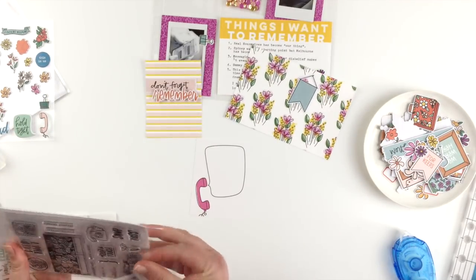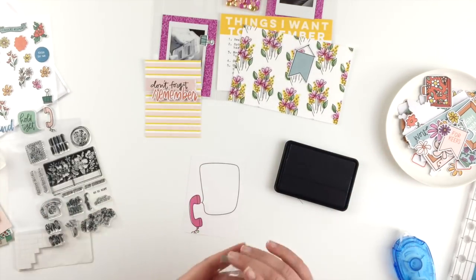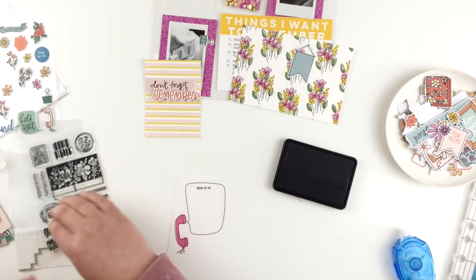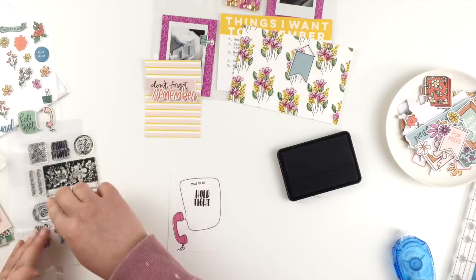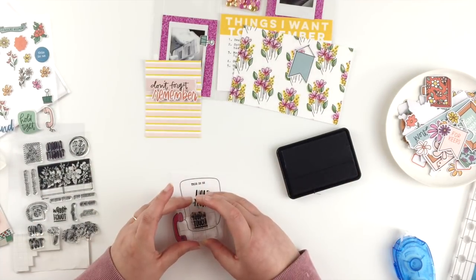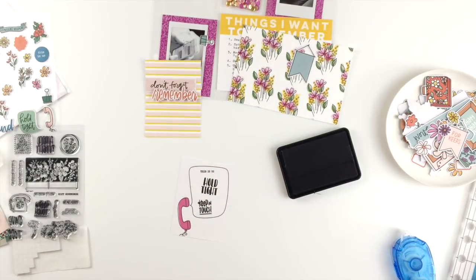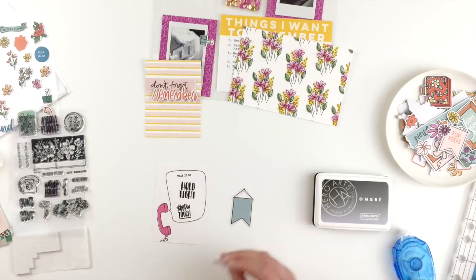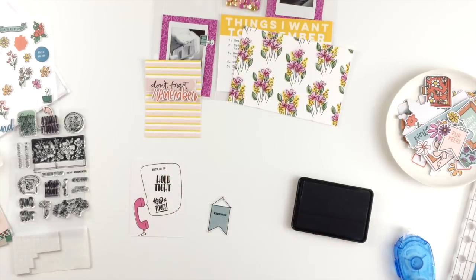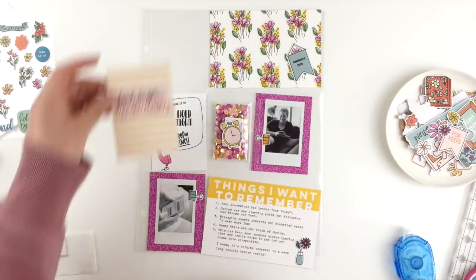I'll end up doing the same foam square treatment to the banner on the four by six as well. But first I want to do a little bit of stamping onto this phone card — there were so many stamps that worked for the story I'm telling. I'm stamping them in, using this ombre ink pad but only the black side because I really like the black. I added three stamps and then really wanted to add the 'remember this' stamp too, so instead of adding it onto the phone card I stamped it onto the little banner. I'm being careful to partially stamp each word so I can line them up underneath each other.